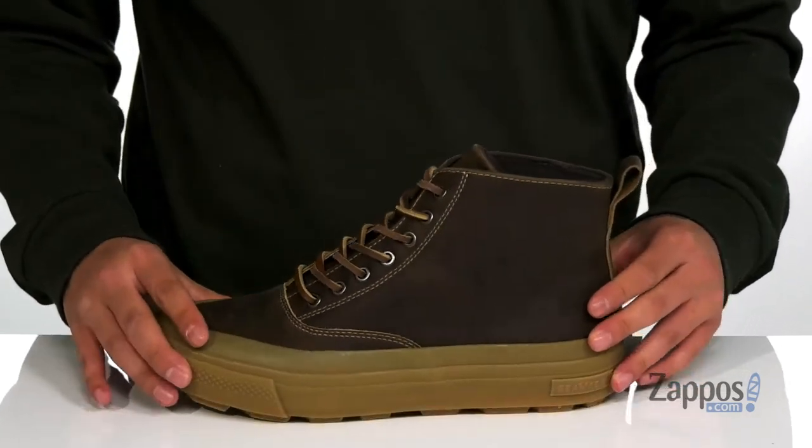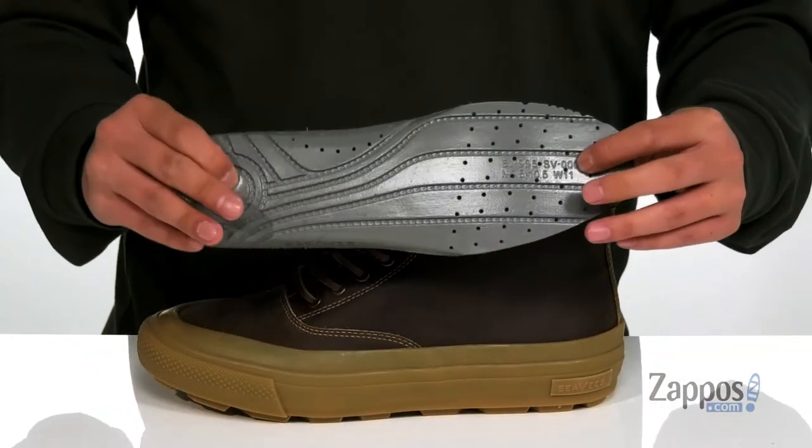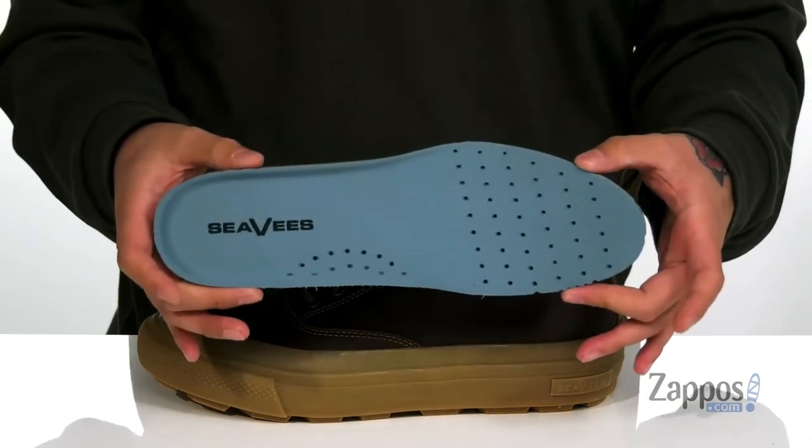A soft fleece lining is going to keep you warm and comfortable, while a removable cushioned footbed is going to help absorb shock and keep you comfortable with each and every step.